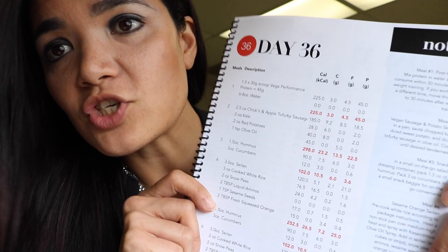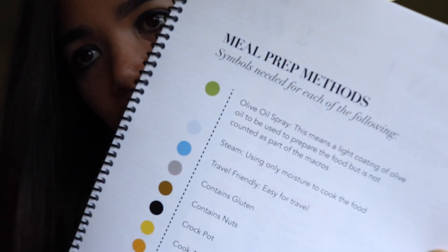The 6-Week Shred Vegan Edition is a 42-day meal plan. Every day is different. It is so much more than just a recipe book. Not only is it guidance on how to meal prep, but it gives you the macro breakdown. The 6-Week Shred is a 42-day challenge where the winner competes for a trip for two in the continental U.S., anywhere you want to go.